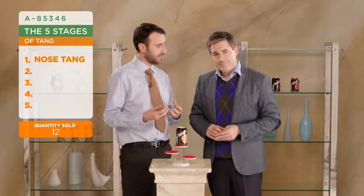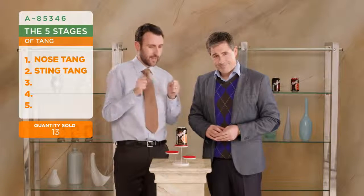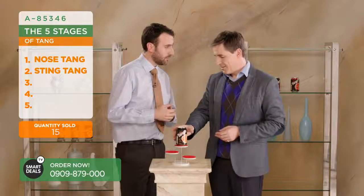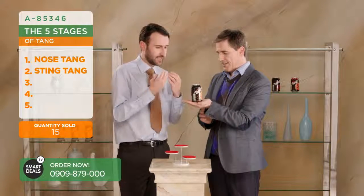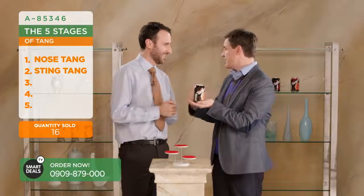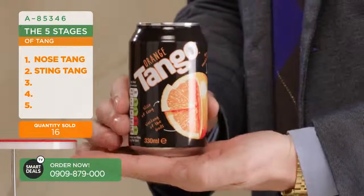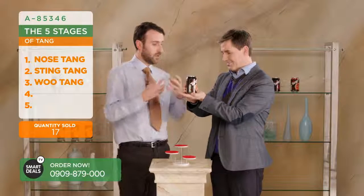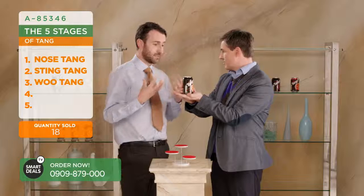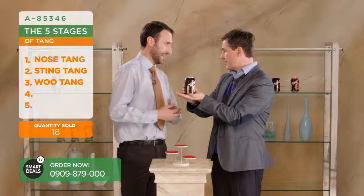From there, we then move on to sting tang. As we take a sip, we get that wonderful sting on the tip of the tongue. Can I pick the can up while we do this? Please do. So the sting tang starts on the tip of the tongue. And it's a pleasant sting, I should say - it doesn't hurt. Okay. So then we move on to the Wu Tang, which is more full, more forceful as it explodes around the mouth. This is a very full and exciting tang.